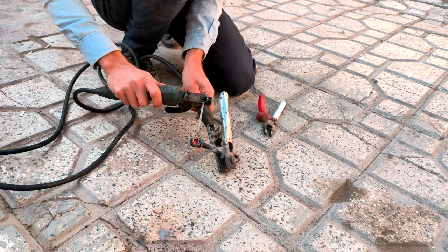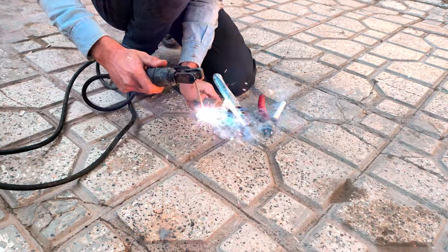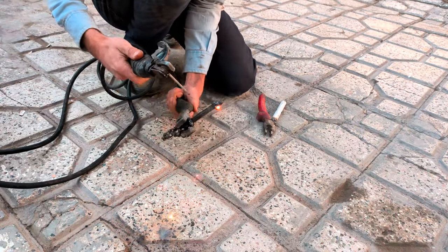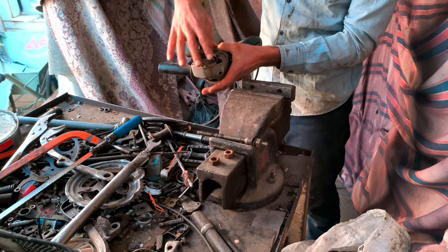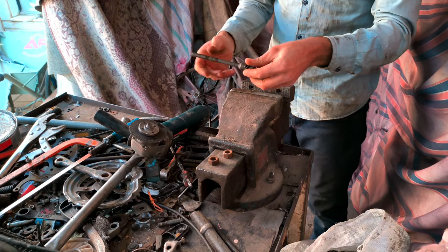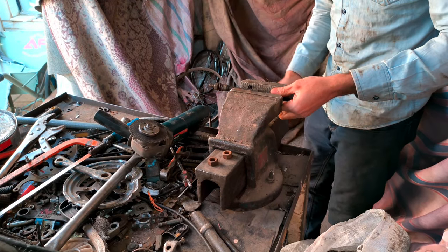I use a knife at work. I use a knife — the knife tokamak. Then I use a knife. This is a knife. It's not a knife.